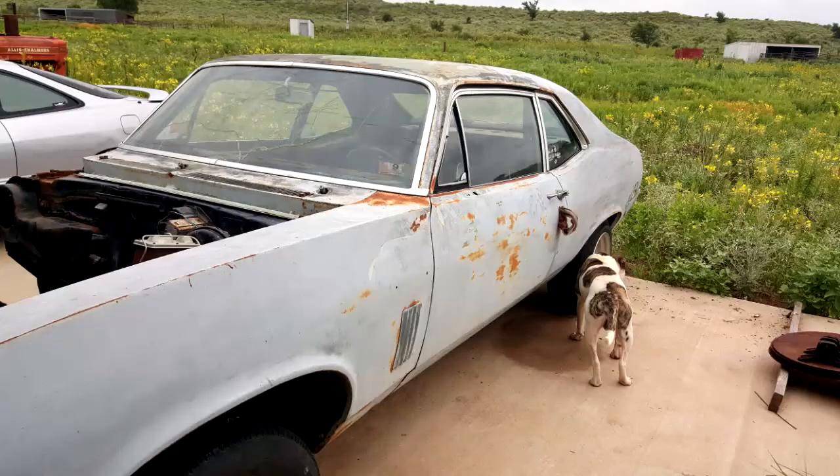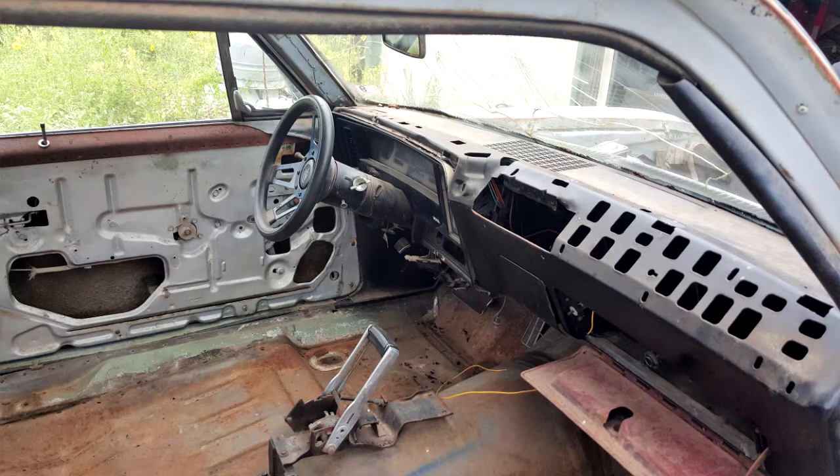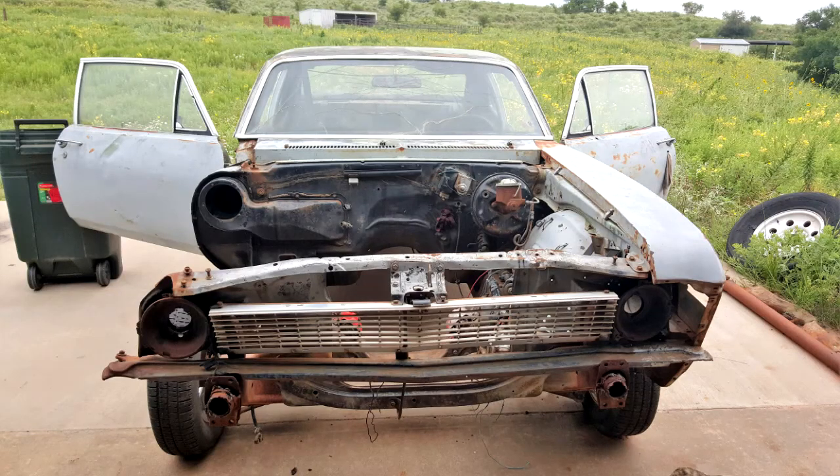I've owned it for I think two years now. It's been slow, on a tight budget and going to college - it's hard to do a car build. But slowly getting there. When I bought it, it was a rolling shell with the wrong subframe in it, a horrible hacked-up core support. Everything was bad, but the car itself was pretty well intact and I got it pretty cheap, so I couldn't pass up the deal.